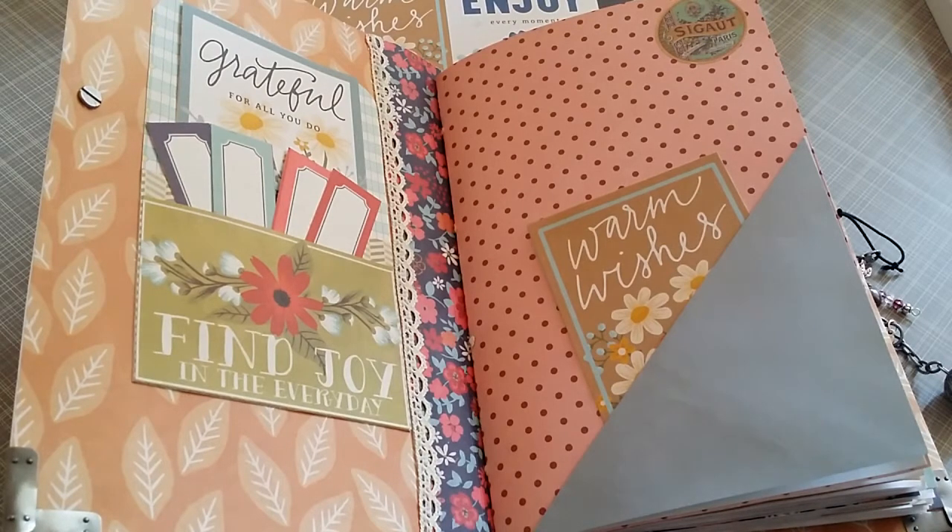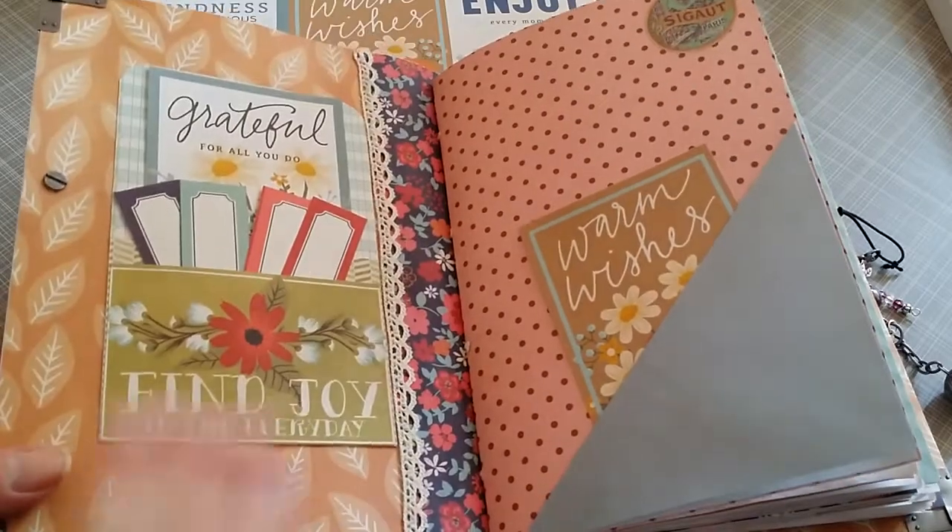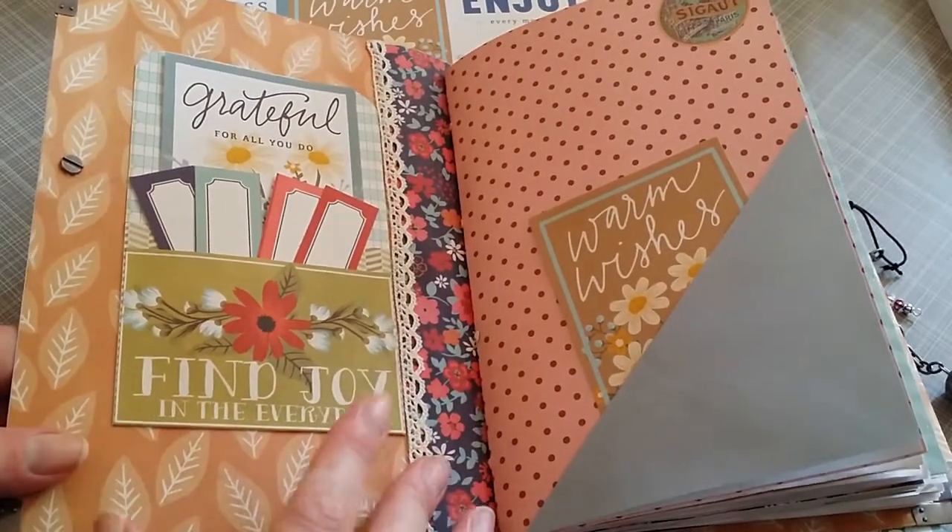Hey everyone, it's Gretchen here. So another journal done. I'm just going to do a quick flip through and at the end I'll show you the cover.